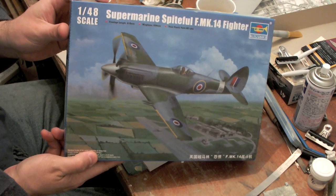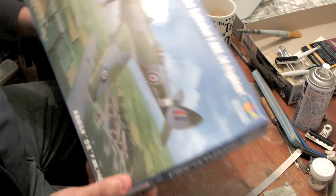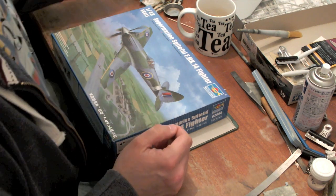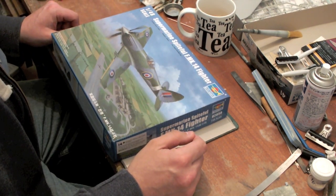Just received this in the post today. It's the new Trumpeter Supermarine Spiteful. It's actually been in preparation as we know for a couple of years — the first shots appeared on the web a couple of years ago of resin prototypes for this kit.